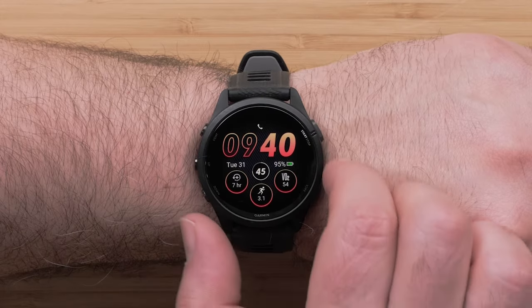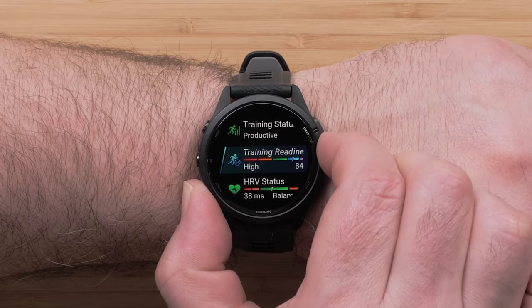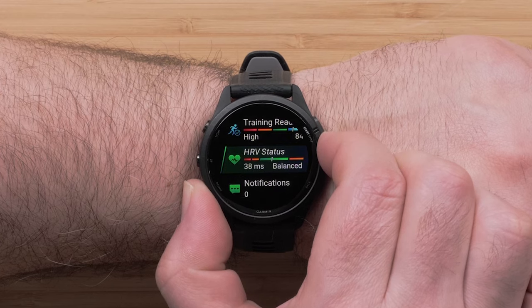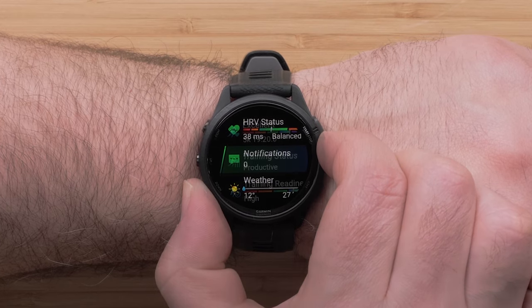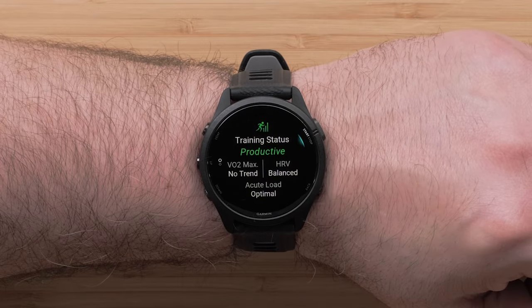Press the up or down buttons or swipe the screen to scroll through the widget glances loop. You'll see performance stats, training readiness, HRV status, and more. Tap a glance or press the start-stop button to see more detailed data.